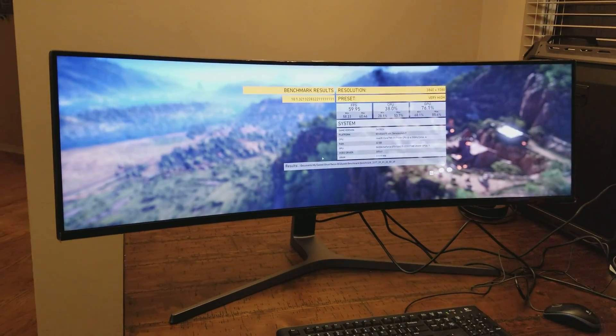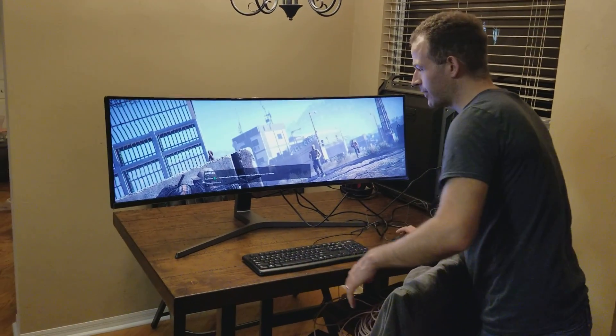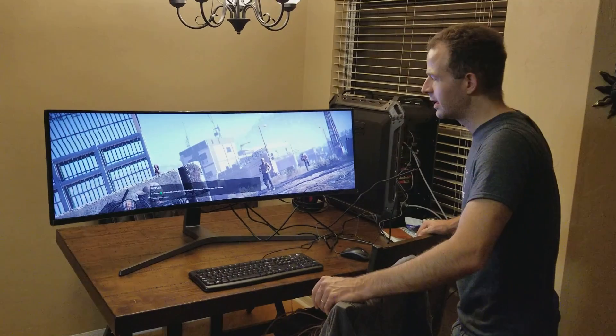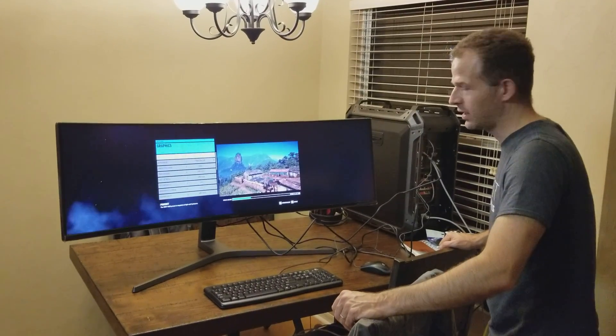So yeah, that's the Samsung Super Ultra Wide monitor. I'm going to go ahead and install the drivers, play around with a few settings. I'll probably have a follow-up video in a couple of days, but this is my first experience — we just got it a little bit ago. Pretty neat.